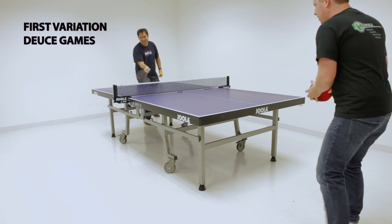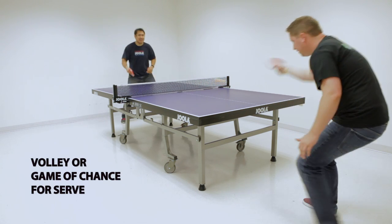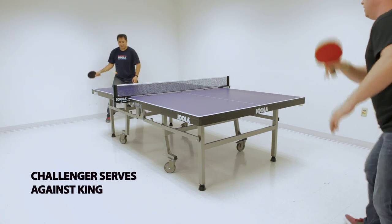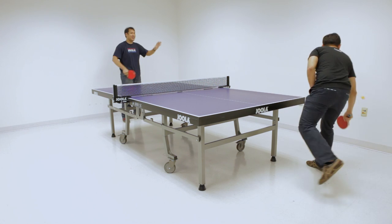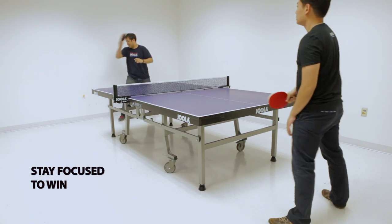The first variation starts the game off at deuce, or 10-10. For the first game, a volley or game of luck can be used to choose who serves first. Afterwards, the challenger will serve against the king. Service switches each serve until one player wins by two points. It's important to stay focused, or you'll find yourself off the table quickly in just two points.